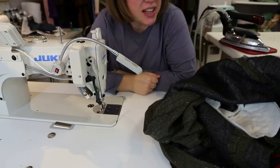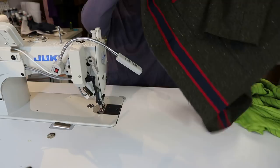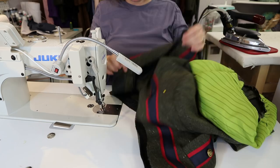Alright, it's time to finish these jackets. You should have a complete shell of your jacket. I've already gone ahead and put my buttons on just because it's easier—you could do that at the end, it's up to you. But now we're going to attach our finished lining to our finished jacket.